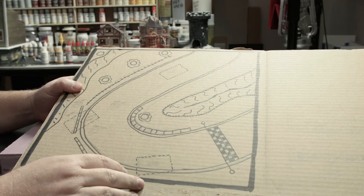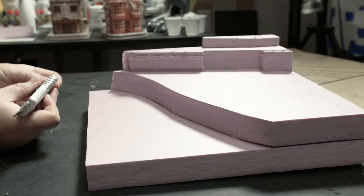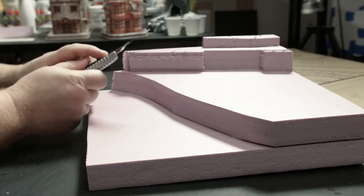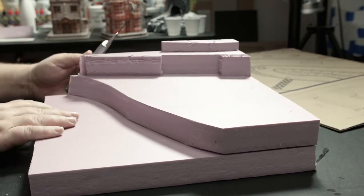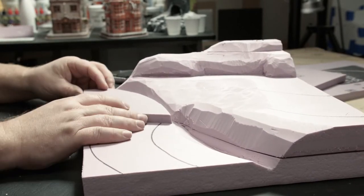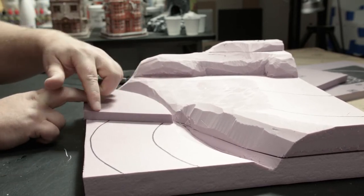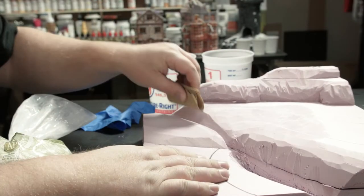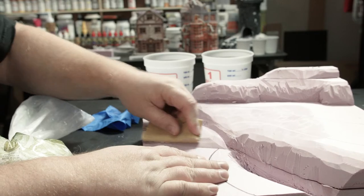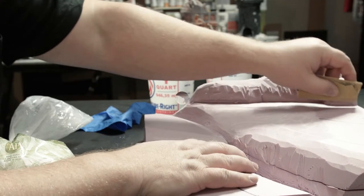Hey everybody, welcome back! This time I'm going to be doing the Mario Kart diorama. This is a one-and-a-half inch XPS foam. I figure you've seen enough of these carvings so I can skip through this part. I did my best to try to slope it down, had to add a couple extra things to make the slope a little bit easier, and a little bit of sanding just to roughen it up so the sculpt-a-mold can actually stick better.